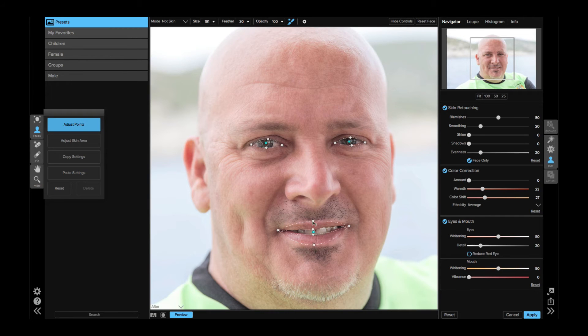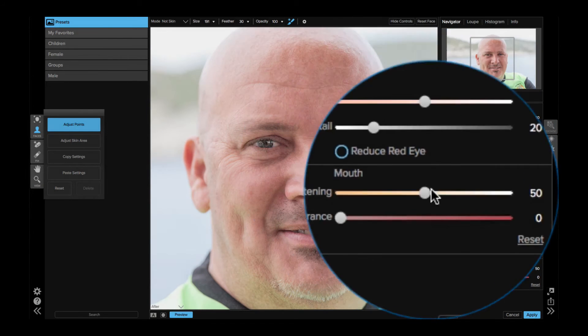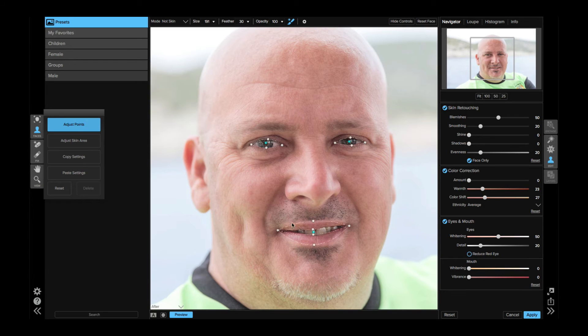It's already applied some default adjustments. I don't actually want to do any adjustments on my mouth. The mouth section at the bottom is for whitening the teeth — if I drop this down you can see it on screen, whitening the teeth. I don't want to look like Bugs Bunny and draw people's eyes too far there, so I'll allow it to brighten my teeth just a little bit, dropping down to around 21. The vibrance for the mouth is useful if you've got a model with red lipstick you want to pop, but since I haven't got lipstick on, I'm going to turn that one off completely.